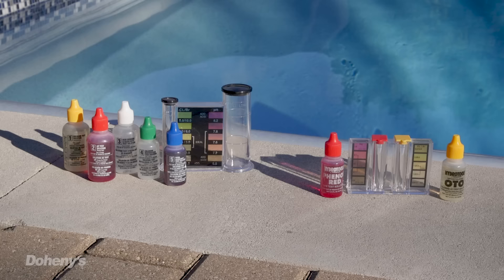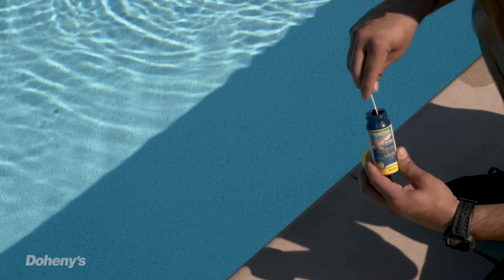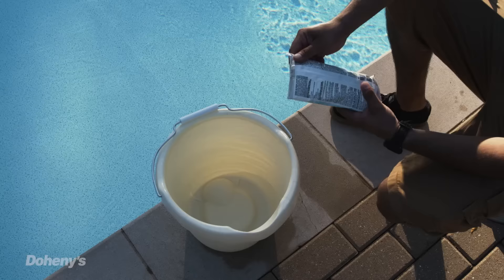Now your system is up and running and it's time to balance the water. You're almost there. Take out your test kit or test strips. If you're using our Doheny Startup Kits, they include 10 free test strips. If using a test kit, make sure it hasn't expired — reagents typically last about a year, so if they are older than that, you'll need to replace them. Using your test kit, take a water sample and check your chemical levels. Prior to adding your startup chemicals, it is important that your water is balanced so that your pool opening chemicals are most effective.